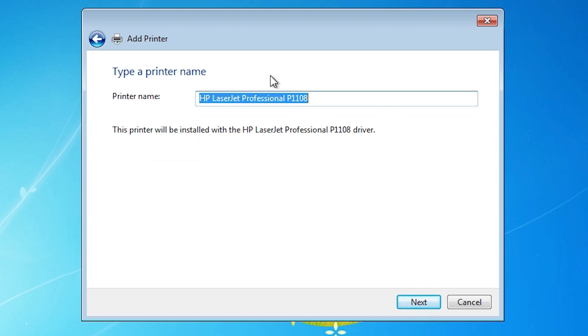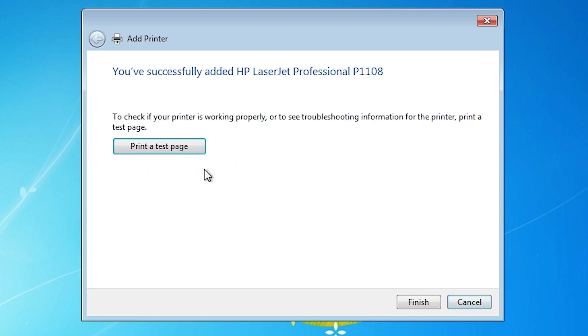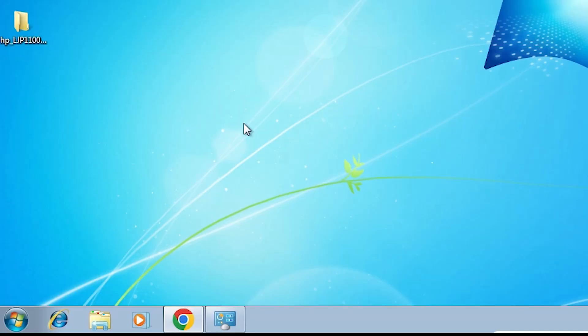Here we find the printer name — you can give any printer name that you want. I give it the name HP LaserJet Professional P1108 and click on Next. It's installing our printer — it takes less than one minute, so be patient. Our printer is installed now. If you want to print a test page then click on Print Test Page, or click on Finish. Now our printer is completely installed.